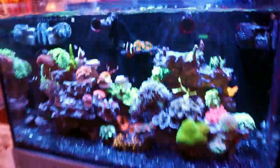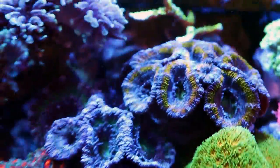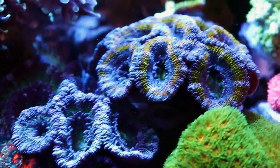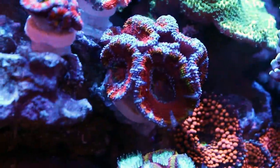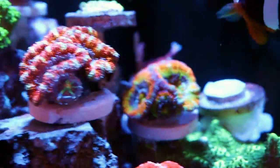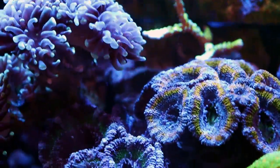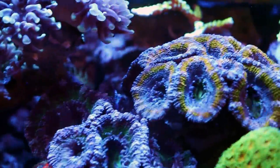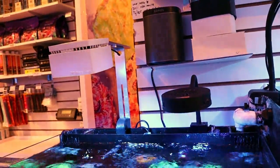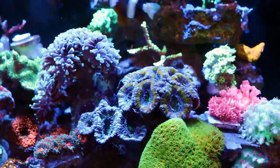Here in Dylan's tank, this is the Innovative Marine Fusion 20. He's done a really nice job with Acans — they love his tank. You can see them touching, and he's just starting to build out a very nice Acan garden. These will all kind of grow into one another and they're not going to hurt each other, though they will get stung by other corals. That hammer is getting sort of close — Euphyllia will sting them. He's running these under an AI Prime on one side and an Aquanite under all blue on the other, and they're really loving the light.